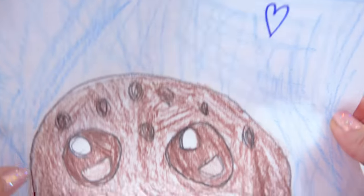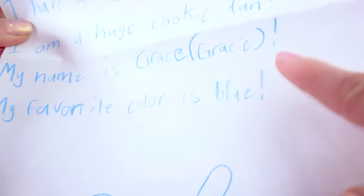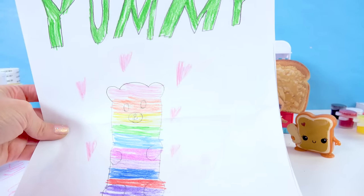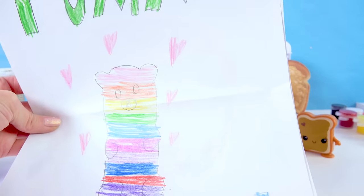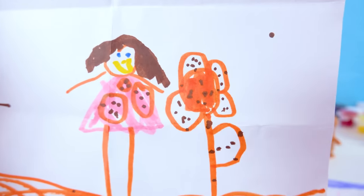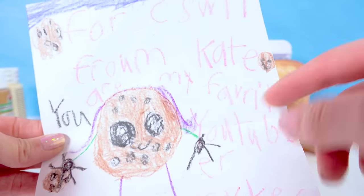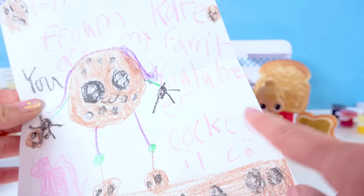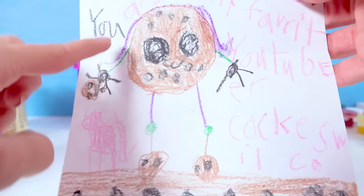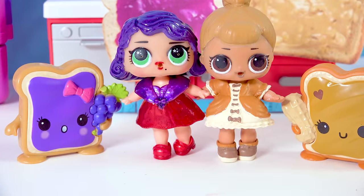What did Gracie draw? A big giant Cookie Swirl cookie! My name is Gracie, my favorite color is blue, and she drew a blue shark and a rainbow yummy gummy bear — that is so cute, Gracie! From Ava, who drew a cookie girl standing next to a cookie flower. And to Cookie Swirl from Kate: you are my favorite YouTuber — thank you! This cookie person is so awesome — it's like a cookie with cookie shoes on, standing on the cookie ground. I love it, so sweet!